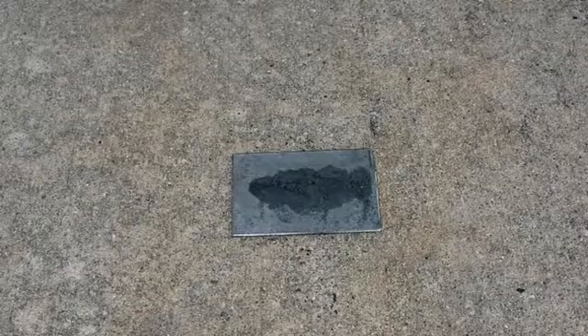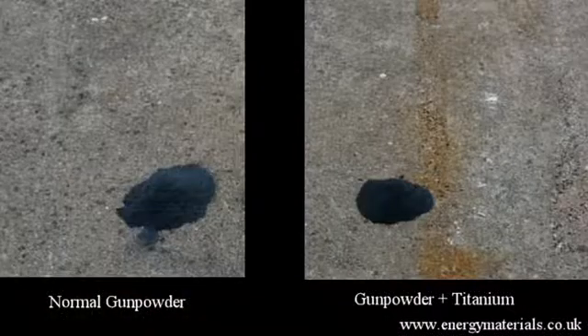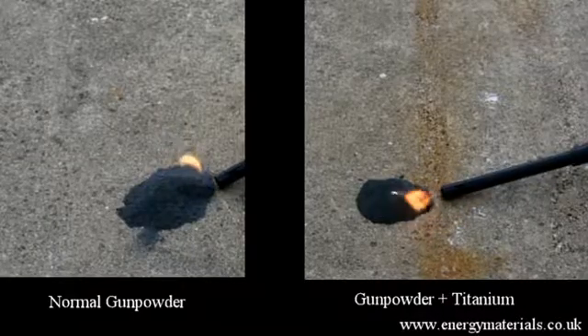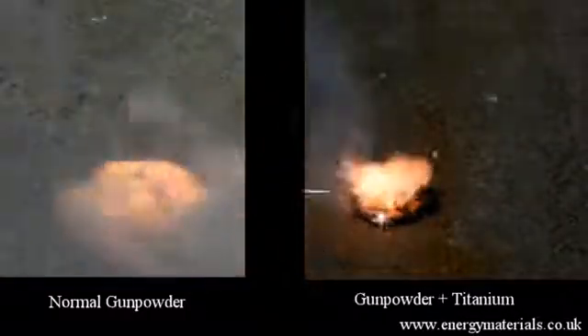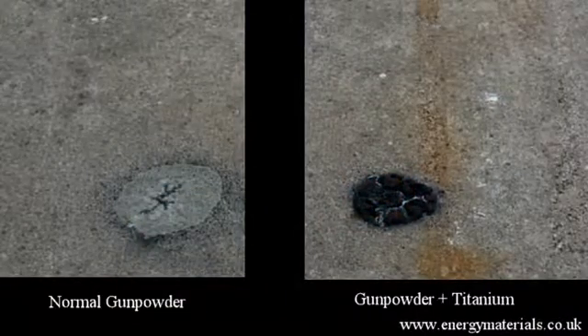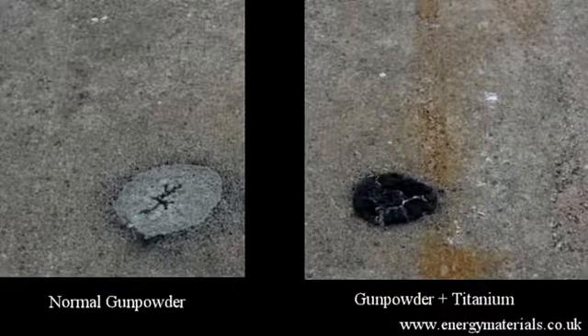Remember the first video showed titanium reacting on a grinding stone. When we light this formula, we can see sparks being generated — titanium is used in modern day pyrotechnics to add a sparkle. To compare the reactions, the powder on the left is traditional gunpowder and the powder on the right is gunpowder with titanium added. You can see sparkles on the right, and there is a large amount of residue in that experiment, because the addition of titanium powder has affected the balance of the ingredients within the gunpowder.